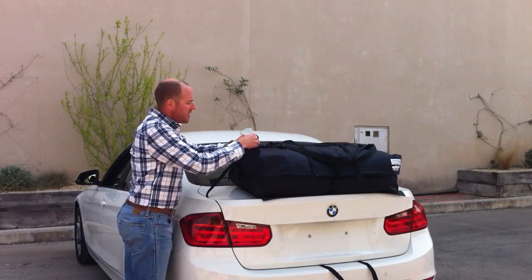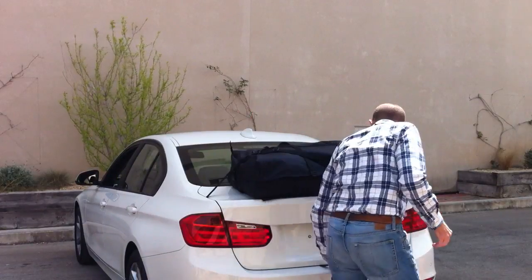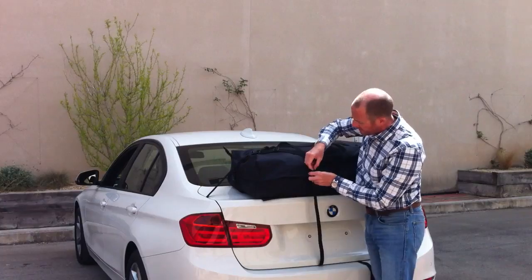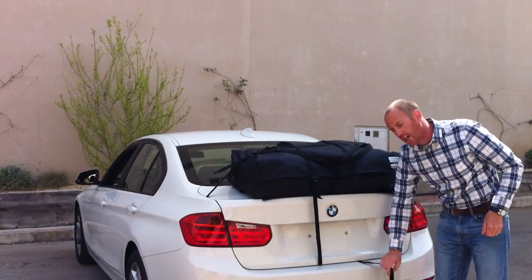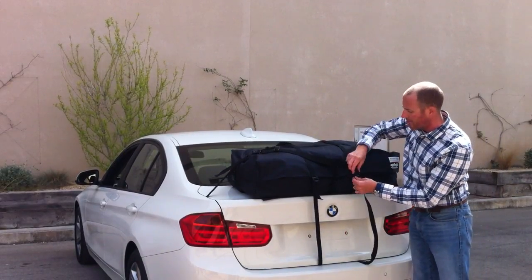These straps are slightly too long for this BMW. What you can do is cut them shorter with a knife and melt the end with a naked flame. We've taken the registration plate off for this video, but what you can do is just tuck the strap behind the registration plate — you'll be absolutely fine.